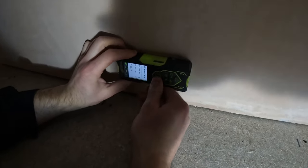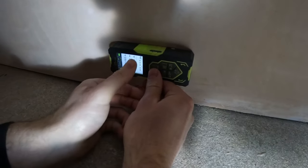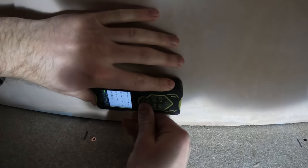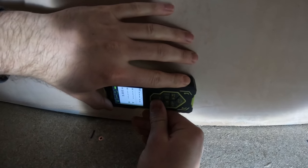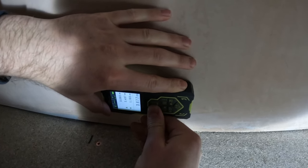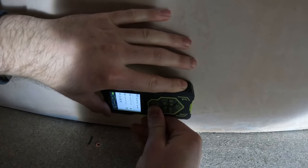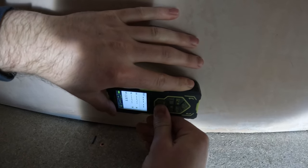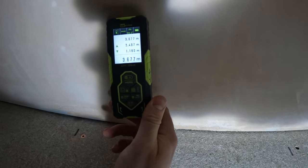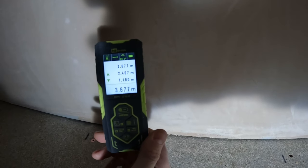We're using a nice little measuring device here. We've got to go from point A to point B, and the key is to get that nice and level — that will give you a spot-on accurate measurement. Let's see what we've got. Three, six, seven, seven. That's what I had. Spot on. That easy — this is a fantastic bit.